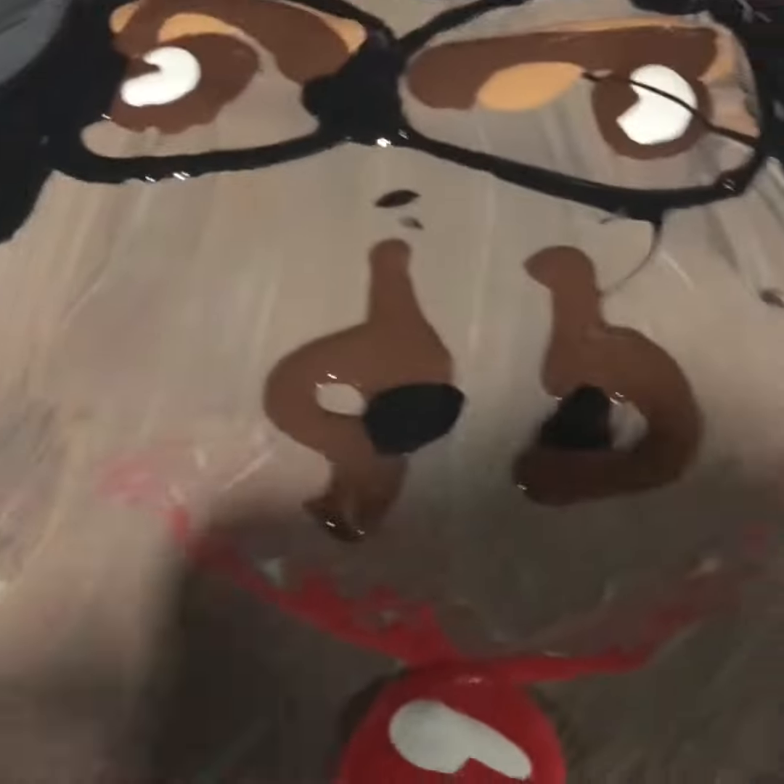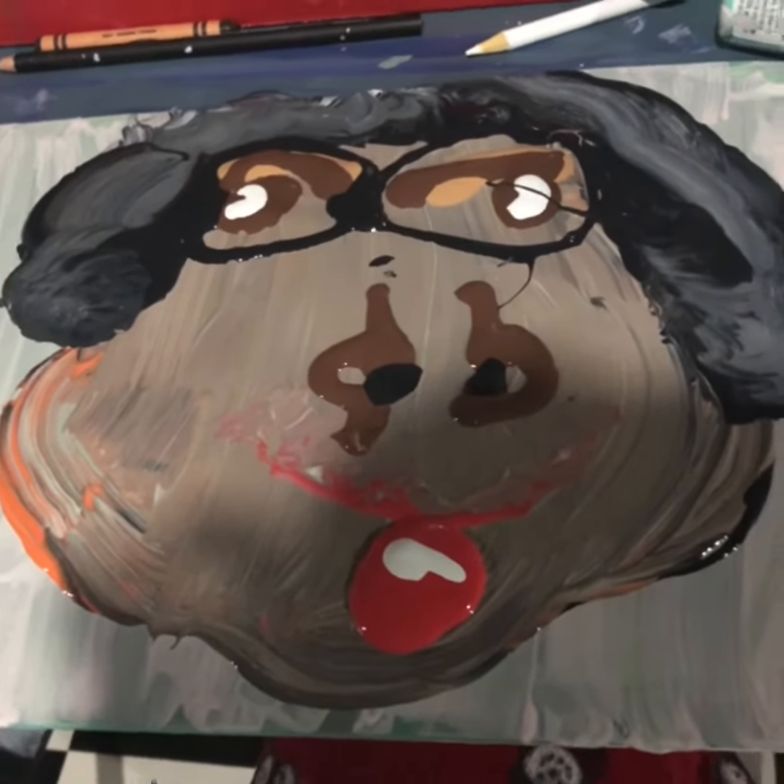Wait, I almost forgot something. Let me fix it real quick. Got a little zit right there. It has a little white head too. Now it's accurate. Let me know if you think it looks anything like me — I think it looks just like me.